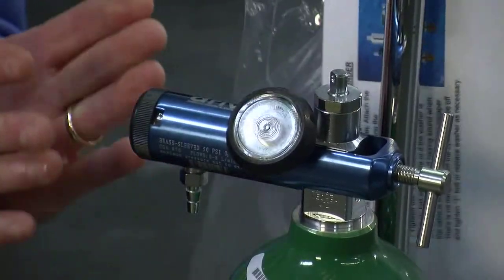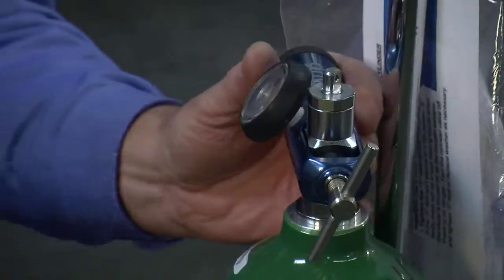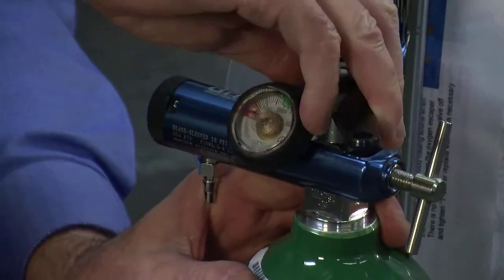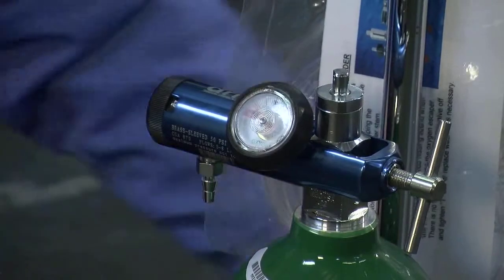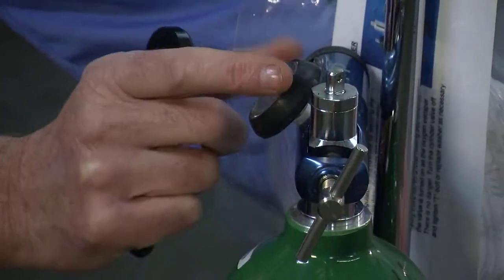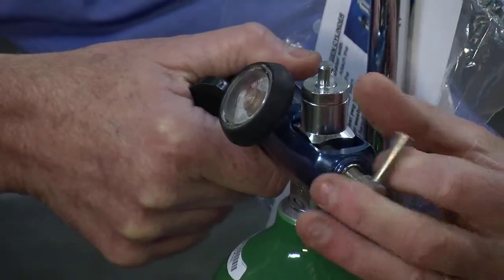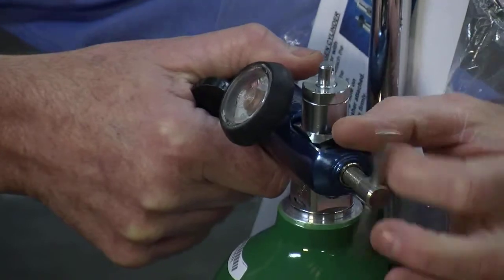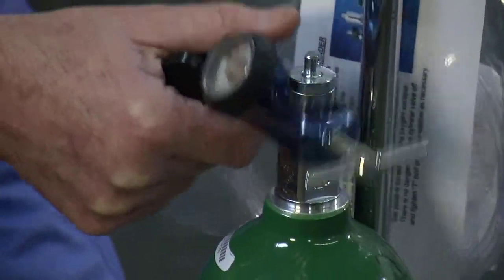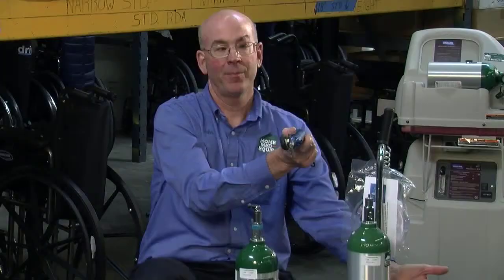To demonstrate changing the regulator from one cylinder to another, the sequence is to first make sure the cylinder is turned off by turning clockwise to close. Then come to the end of the regulator opposite the flow selector to the T — you're simply unscrewing it and the regulator will practically fall down, at which point you pick the regulator up.